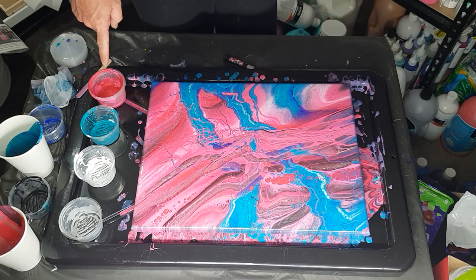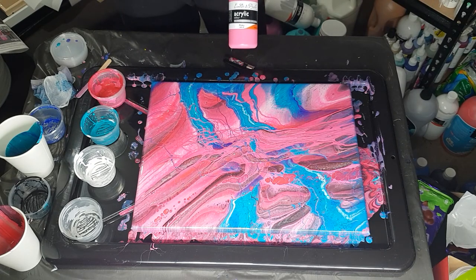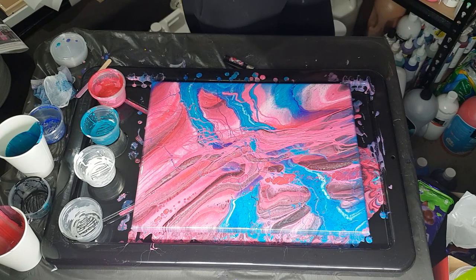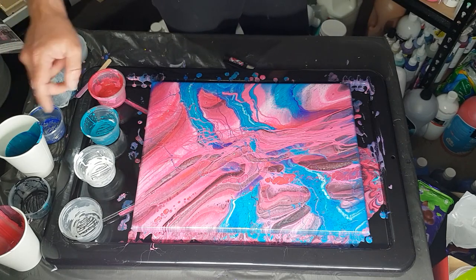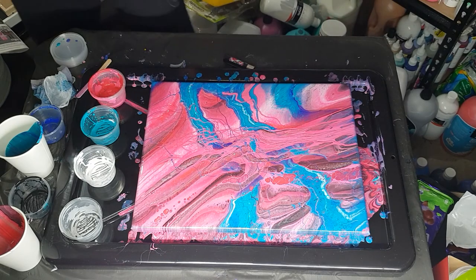So the colors I used: this was Iraldo Di Polo magenta and pinky — so magenta and pinky were the two pinks. The blues were cool blue and turquoise. And then just black, white, silver — they don't have any certain names, they're just black, white, and silver. Ta-da, that's my artwork for tonight!